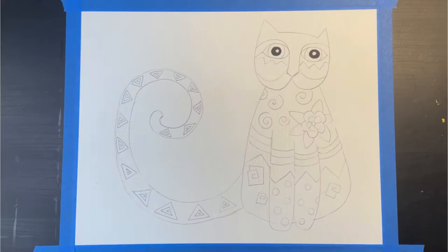I didn't like my flowers or spirals so I'm erasing and redrawing them. Finally, I'm adding some polka dot circles to the legs. When I'm ready to add color, the first thing I like to do is color the pupils black with a Sharpie. I also decided to go back and add some circles to the forehead.